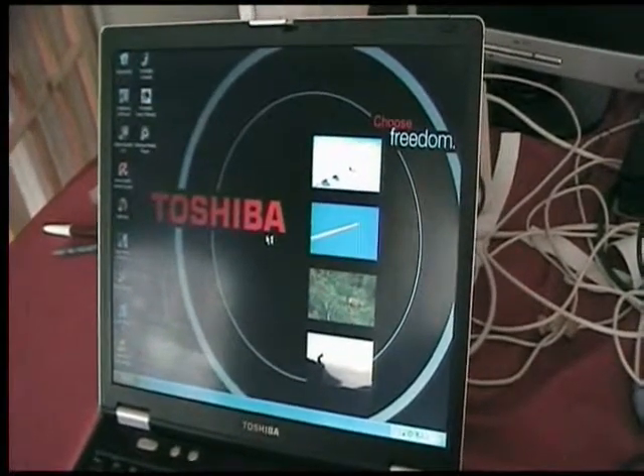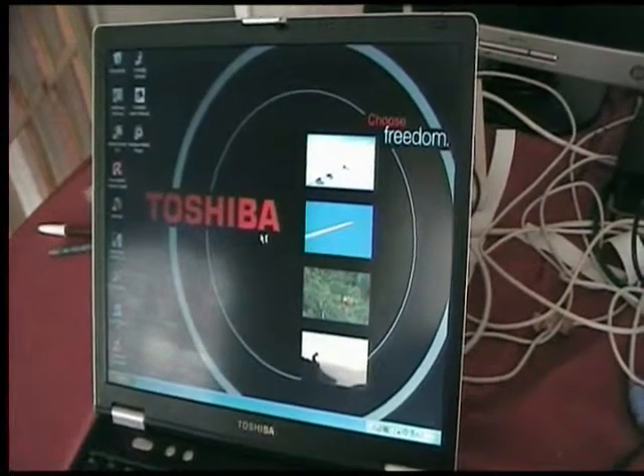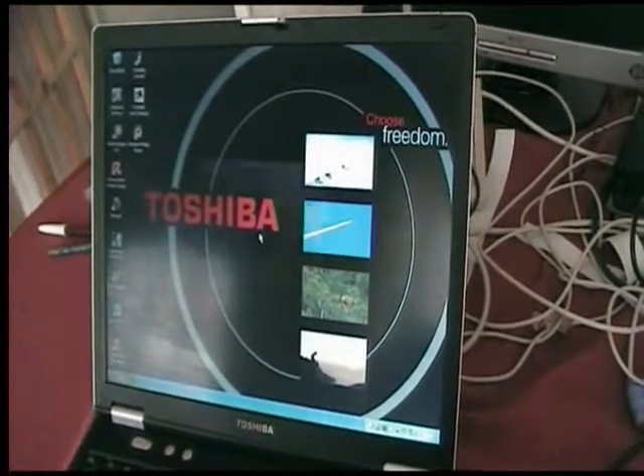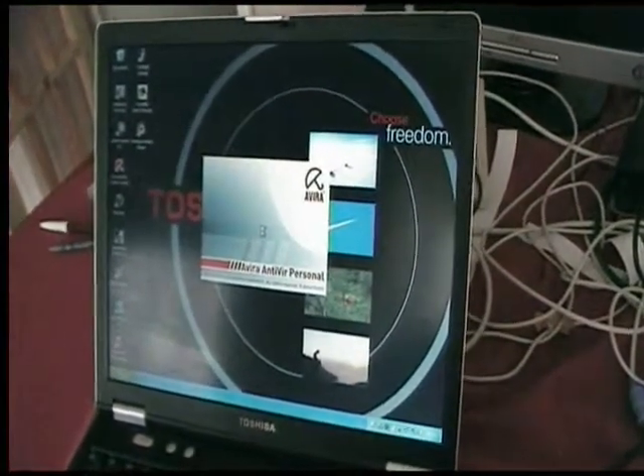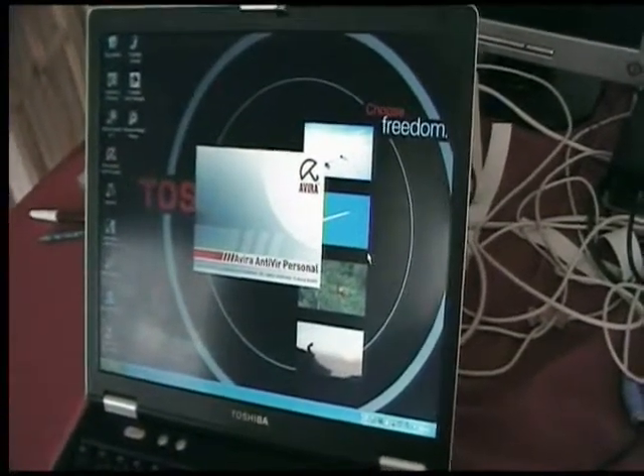OpenOffice has a word processor, spreadsheets, presentation software, and a database that's compatible with Microsoft Office 2007. As you can see, the anti-virus has just popped up and is downloading its update.